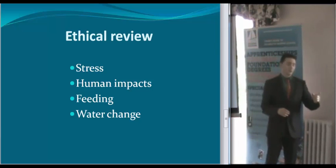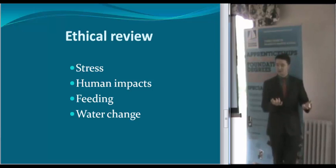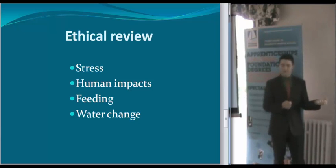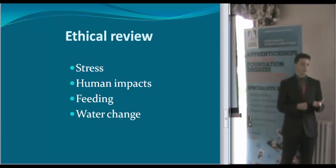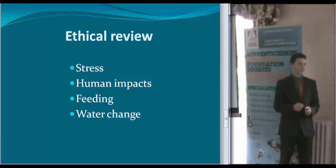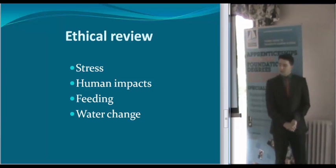For the ethical review, they're all on the sheet, but there are things like stress and human impacts. Obviously feeding the shrimp — we had to write a short piece about the shrimp as well, because it's an ethical issue to catch them out of their natural habitat, put them in a tank, and then feed them to other creatures. And water changing — because we can't change the water too rapidly, we have to do it slowly so that we don't stress the cuttlefish.